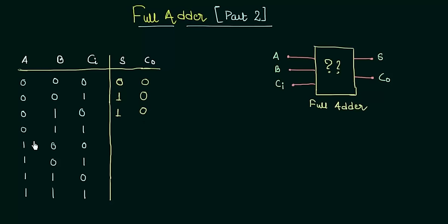In the fourth case, A is 0, B is 1. So 0 plus 1 is 1, and the carry input CI is 1. So 1 plus 1 gives a sum of 0 with one carry. Most of you might be thinking how this is possible — 1 plus 1 equals 0 with carry 1. So let's see it here.